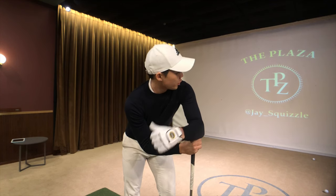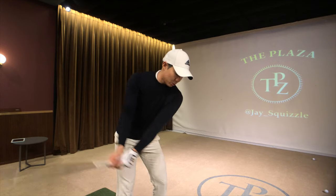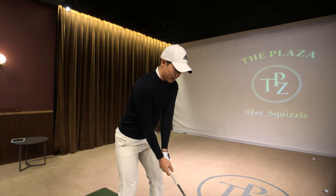Hey guys, it's your boy J.Squizzle. I'm over here at the Plaza Golf Studio. In this video I'm gonna show you guys how to shorten your backswing and get your swing more dynamic.